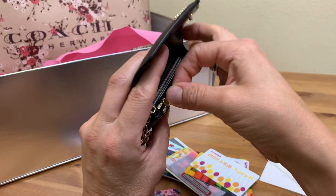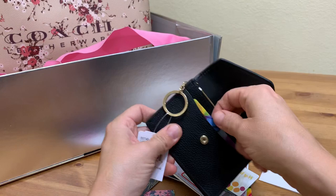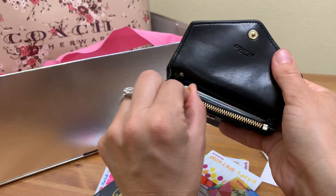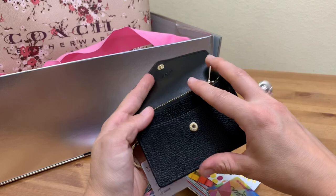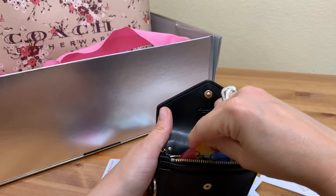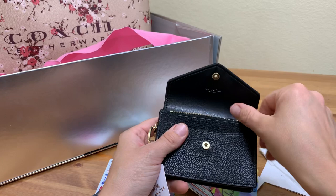There's a little keychain ring, which is a nice feature. Let's open this zipper — no issues at all. There's a pocket here for cash and coins. I had a slight panic moment with the zipper but it's fine — it's just new, so it'll get smoother. You can also fit a credit card in here if you slide it in, so yes, you can fit cards galore.